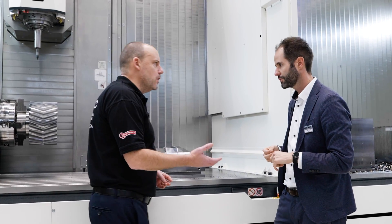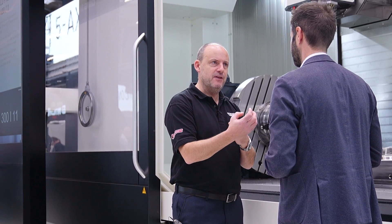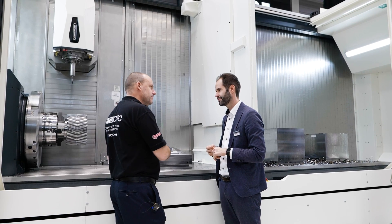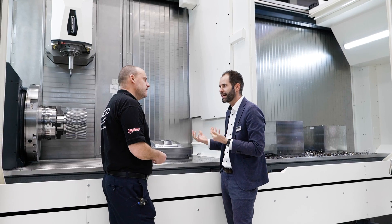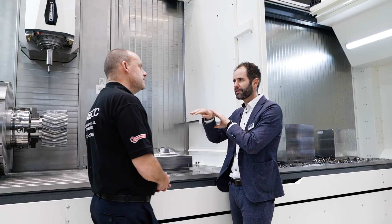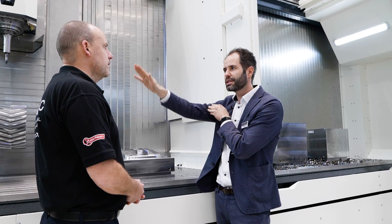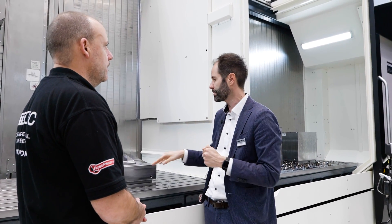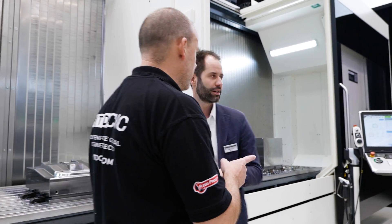This part here is typical mold and die work, which is really a focus for you, and the key aspects are surface finish and precision. In the past we struggled sometimes with this type of part because we had a non-constant overhang - as the Y-stroke extended further, it wasn't stiff enough and you got vibration on the stroke, so sometimes in that position the surface quality wasn't as good. That's now resolved.